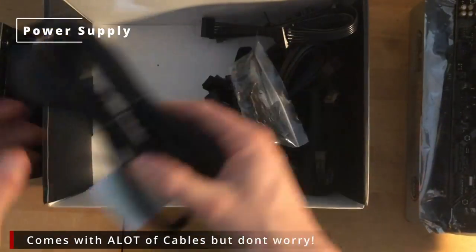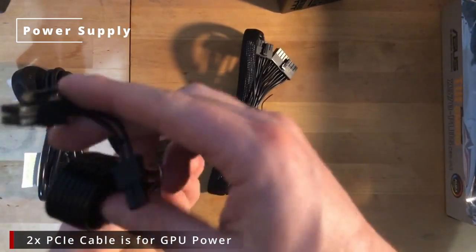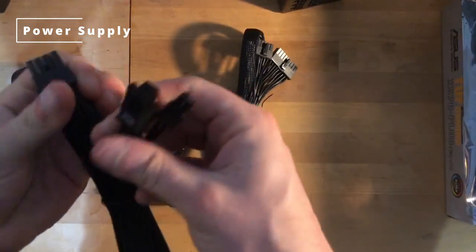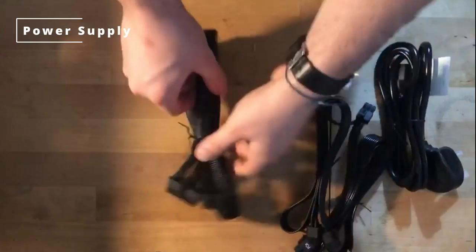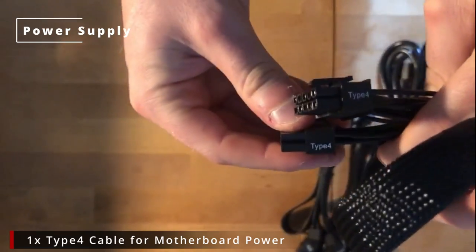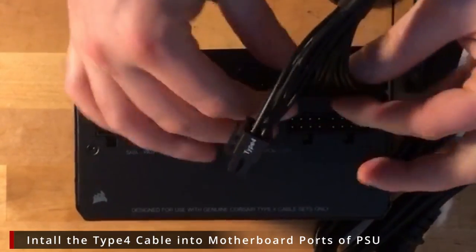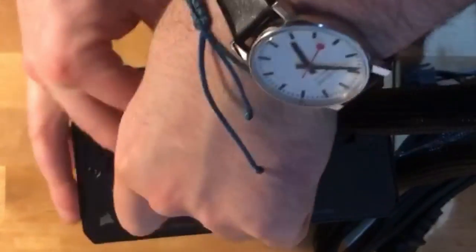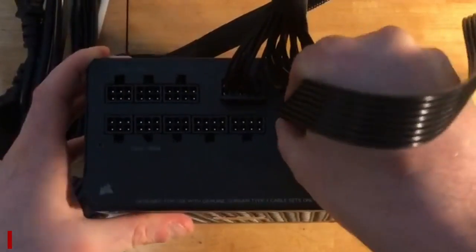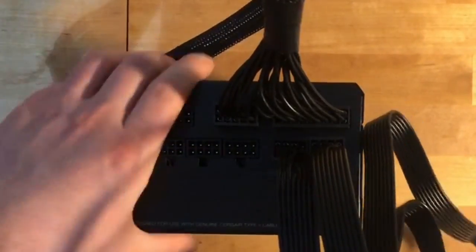All right, power supply. Make sure you expect this to at least be double what your components actually need, and get a decent one — because if this goes wrong you can ruin your entire PC. Don't worry about all the cables; we only need a few of them for this build. We need the CPU cable, the graphics card cable, and the motherboard cable. Just plug these into the corresponding slots in the power supply. These are surprisingly hard to push in and out, so don't be afraid to give it a bit of force. Be more careful when pulling out again later so as not to damage it, especially when plugging into the motherboard.